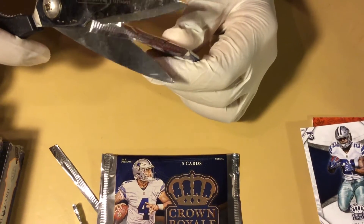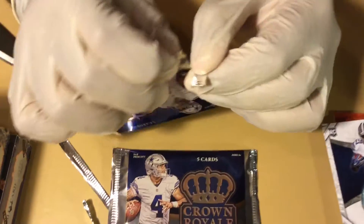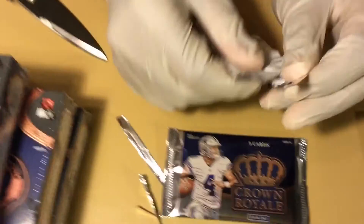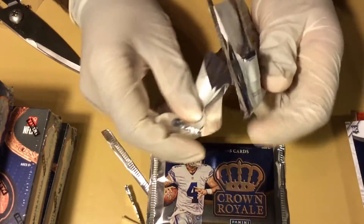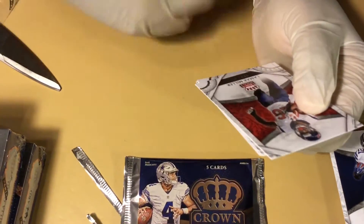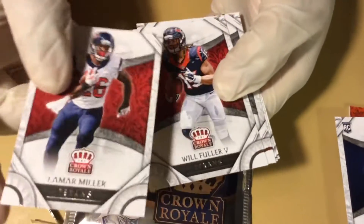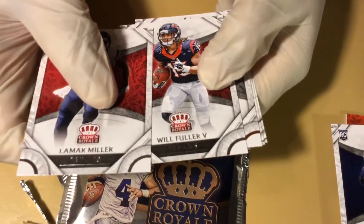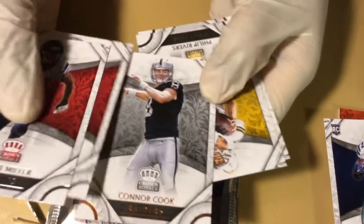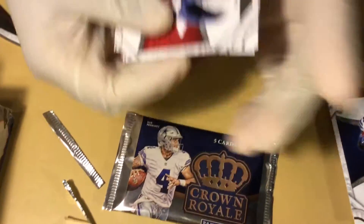I know some people cringe when they see this, but some of these packs are just super hard to open, especially when you have gloves on. It's about not being an idiot and knowing how to cut something — like a surgeon, like the Ben Carson of cards. Larry Miller, Will Fuller the Fifth, Connor Cook, back-up Derek Carr, Philip Rivers, and Jameis Winston. Okay, no hits there.